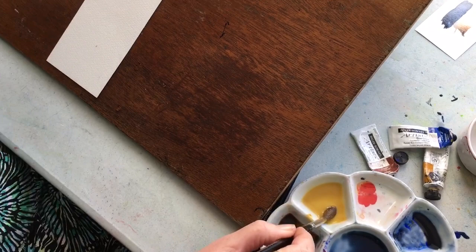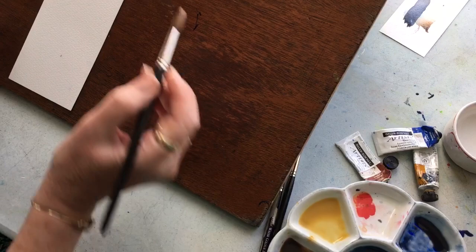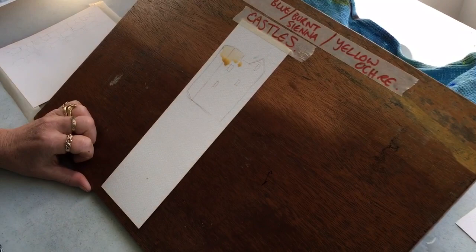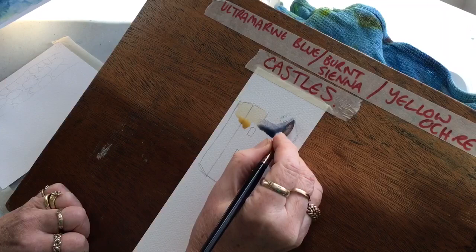Variegated wash — you must have your board at a slope, and use whatever brush you're comfortable with. I'm going to put in quite a big brush with loads and loads of paint. Then we go into the next colour — in this case it's ultramarine blue. Can you see I'm putting tonnes and tonnes of paint on? Then into the next colour which is burnt sienna, and what I'm allowing it to do is just mix on the paper.